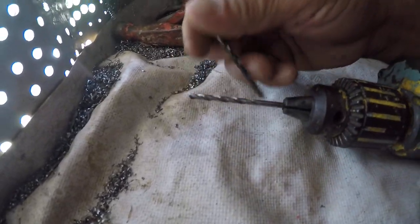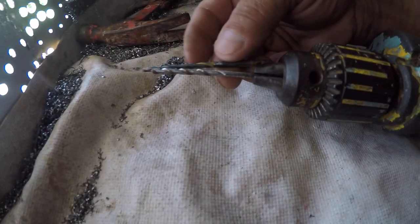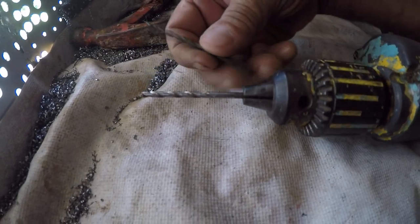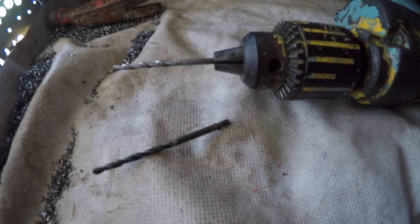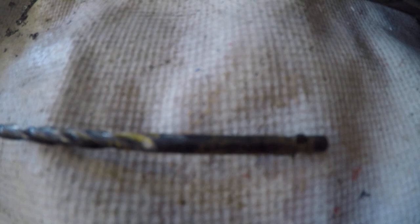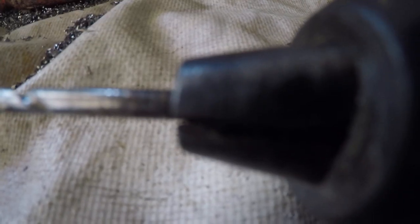Each drill bit has what is called the shank. The shank is the shiny part, the part without the flutes on the drill bit. Those are the flutes. This is the shank at the bottom right there — the shiny part is the shank. The rest are the flutes.